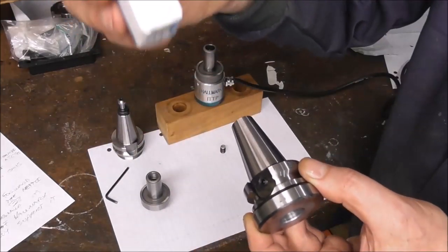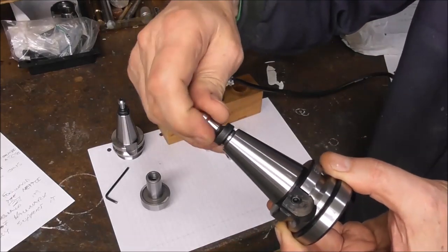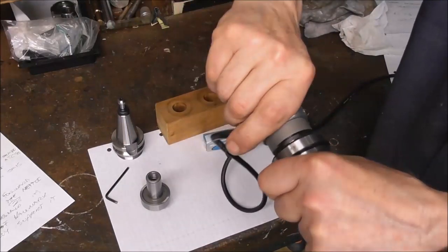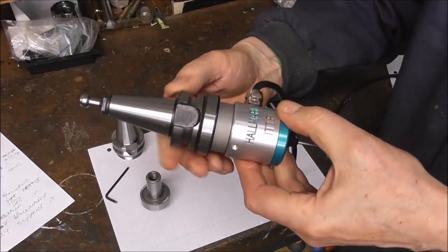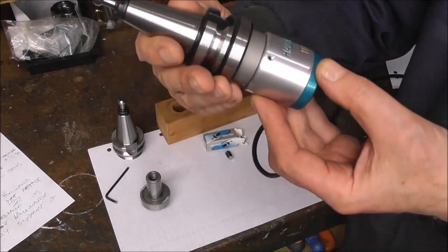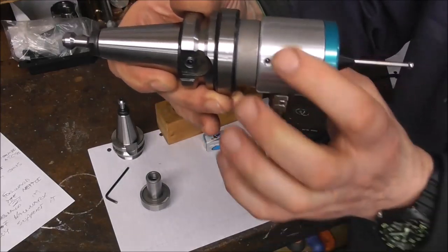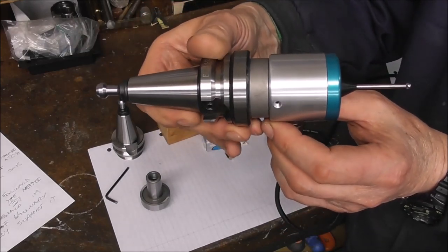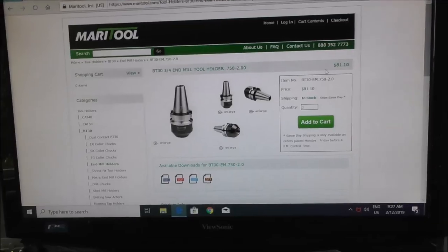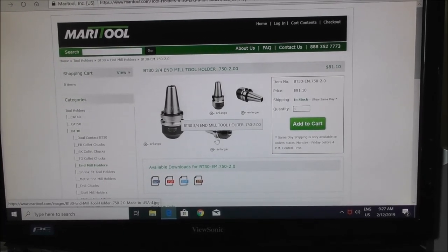So that's all ready to go. We can get our pull stud and screw it in — assuming you've got an ATC, automatic tool changer, which I don't have. Then your ITTP can go in, and there we are — a nice compact BT30 to ITTP arbor. You can nip up the grub screw, although it's a nice snug fit. Remember, it doesn't matter if it's not perfectly concentric because you've got a lot of dial-in adjustment on these Hallmark ITTP probes, and as long as you're not turning it round within the holder it's going to stay concentric relative to the BT30 taper. Another option is the Mari Tool BT30 three-quarter inch end mill holder at only $81 — quite a compact unit you could insert your TTS shank straight into.